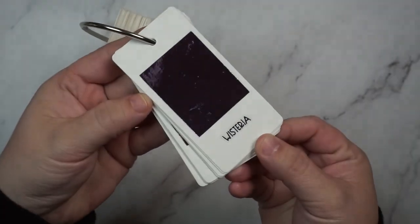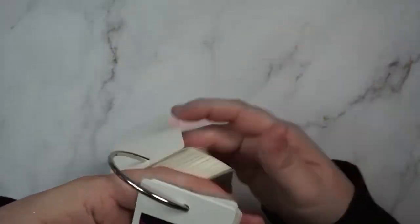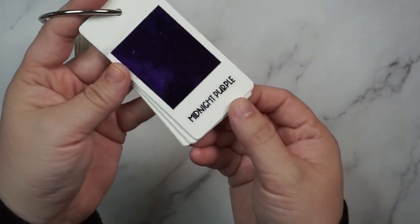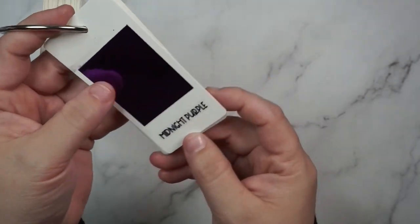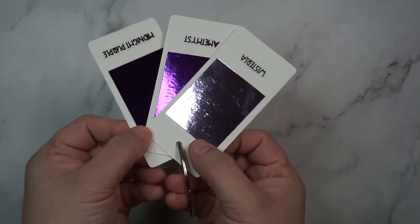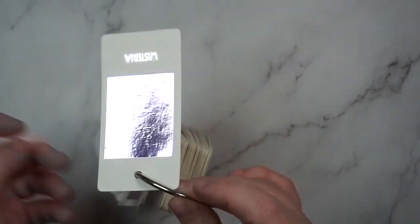On to the purples. First we have wisteria, which is the prettiest light purple. Then amethyst, which is a bright, beautiful mid-tone purple. Then midnight purple, which is a gorgeous deep dark purple — like the moodier, darker, older sister of amethyst. This is my favorite purple, I use it with everything. Midnight is for sure my favorite — if you have midnight, you don't need amethyst, but if you have amethyst, you need midnight.